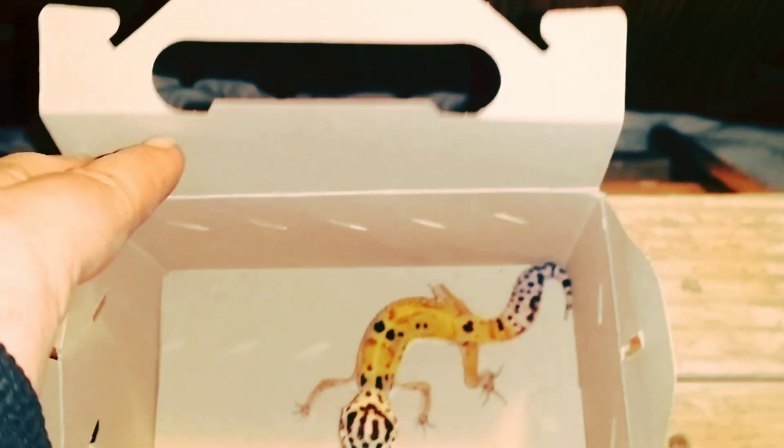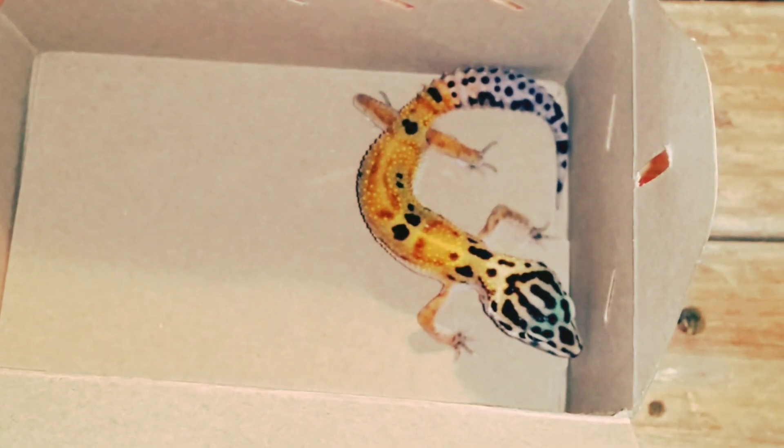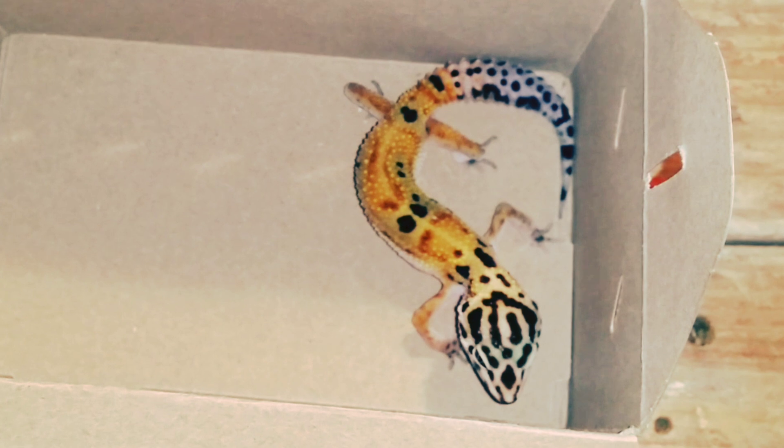I added 2,000 mealworms to this insect container with eco-earth as the substrate, with hopes to breed them so we will have an endless supply. Look how fast they ate these apples. The previous owners saved the boxes that they bought the leopard geckos in for easy cleaning. It's time to finally add the geckos. They are just juveniles so they're smaller, but as you can see they're severely underweight and missing a toe from improper shedding.